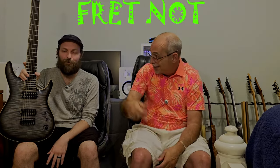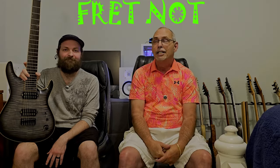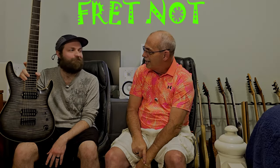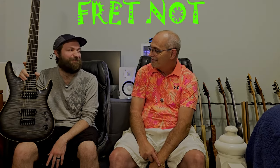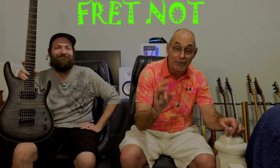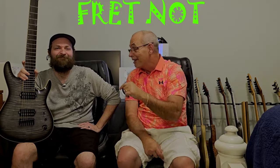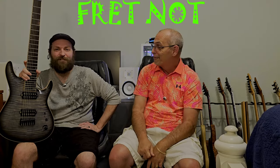My name's Rob. My name's Colton. We appreciate you watching Fretknot. This was Episode 2 — we expect you to be back here for Episode 3. You guys have a great evening. Stay tuned.